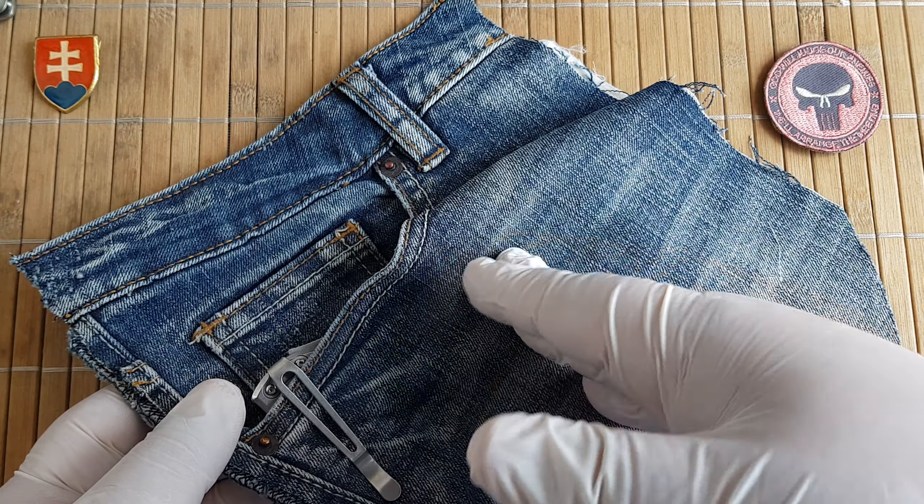Now let's see some size comparisons. First, let's compare it with previous Genzo automatics. This is the G736, this is the G721, this is the G719, and this is the G747. So this is a more traditional design invented as an automatic and this is a more modern design.